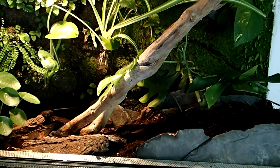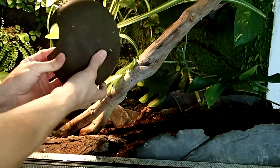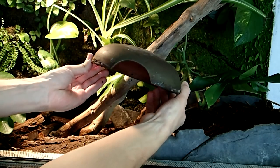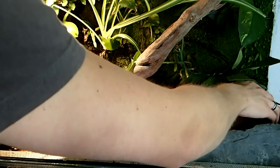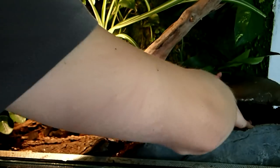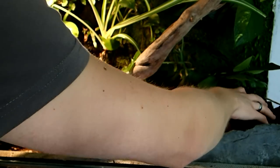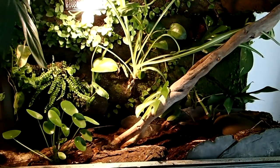It is very important to provide some hides because crocodile skinks can be really, really shy. And interestingly, they become less shy the more hides you put in their tank. This is probably because they feel safe due to the possibility of being able to hide at any time. So I use mainly big bark pieces, flat stones, and this artificial hide here.